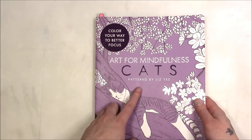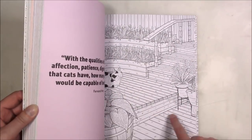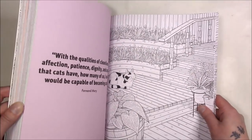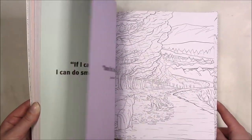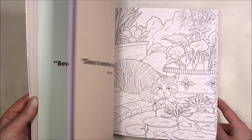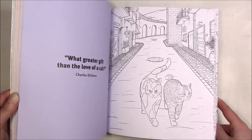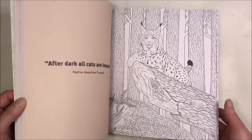This one is 'Art for Mindfulness Cats' — it's cool because you have just a quote on the other side, so you could use your markers in it. I'm not a fan of needing to see or read the quotes, so I'll definitely be using my Copics in this or just reprint them. But yeah, lots of cats and realistic cats, which is why I liked it.